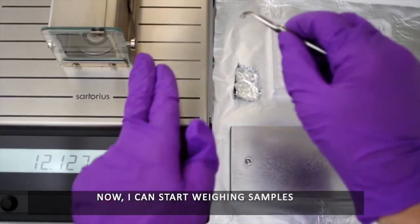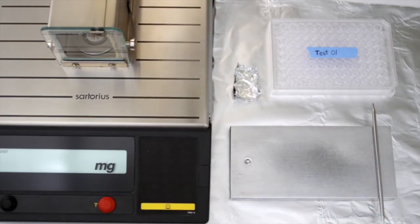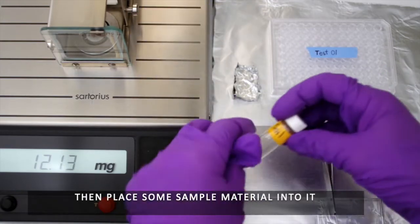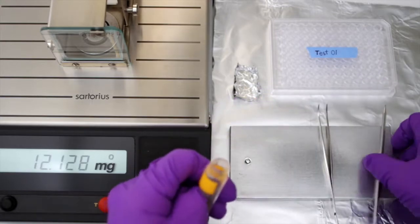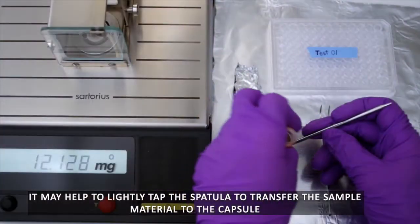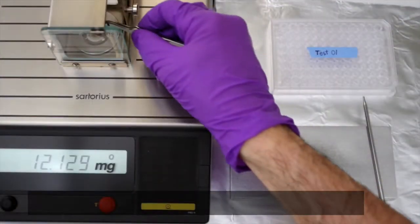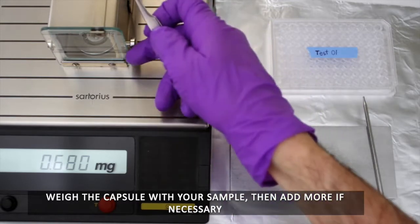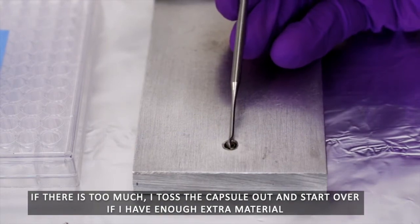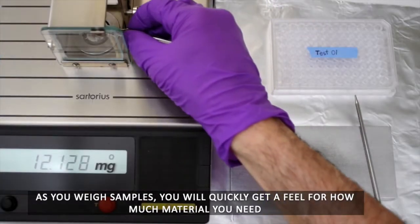Now I can start weighing samples. Tare an empty capsule on the balance, then place some sample material into it. It may help to lightly tap the spatula to transfer the sample material to the capsule. Weigh the capsule with your sample, then add more if necessary. If there's too much, toss the capsule out and start over if you have enough extra material. As you weigh samples, you will quickly get a feel for how much material you need.